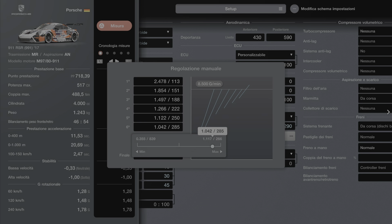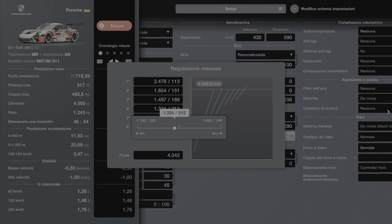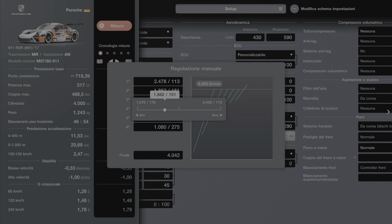Ok ragazzi, allora: sesta marcia 2,75. Quinta marcia 1,192 con rapporto 2,36. Quarta marcia 1,345 con valore 2,09. Terza marcia 1,560. Io ringrazio il mio grandissimo amico Kevin dalla Germania, che gioca sempre con me — siamo amici da un sacco di anni e mi dà tutti i settaggi fighissimi.